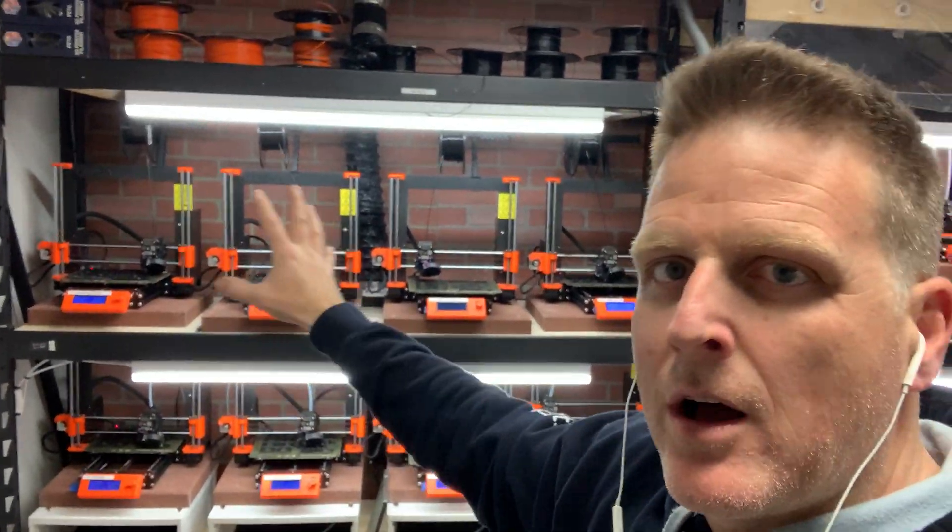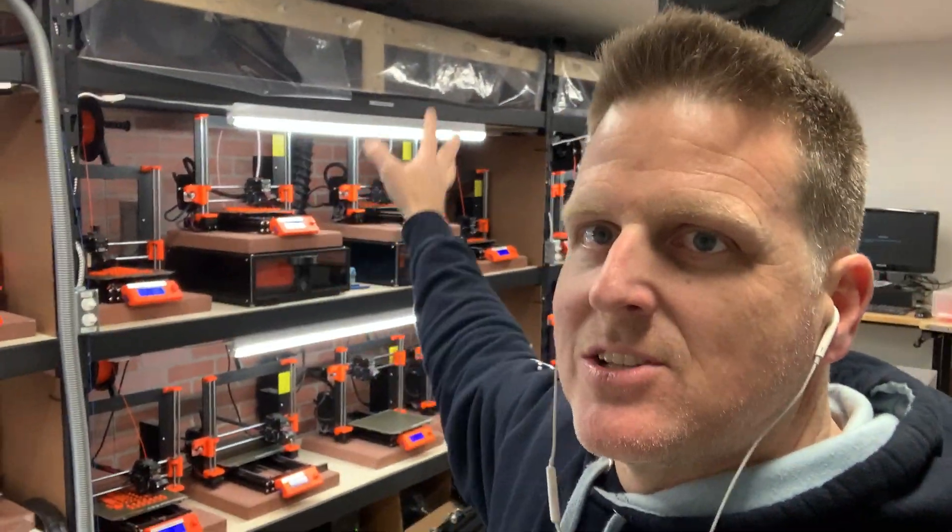Right now these are our 0.4 nozzle machines, and I've got 0.6s installed over here. We've done 0.8 as well. Nozzle swapping is time-consuming, so we try to strategically assign printers based on what the need is. Currently we are running parts for other companies as well as what we need for ourselves, which has been great. Keeping the machines busy is a great way to have other income coming in and keep the operators employed.